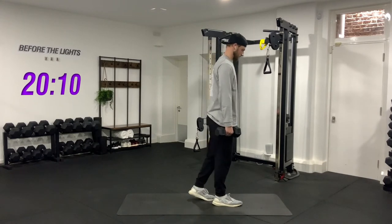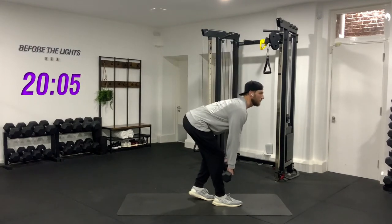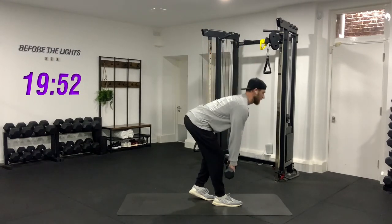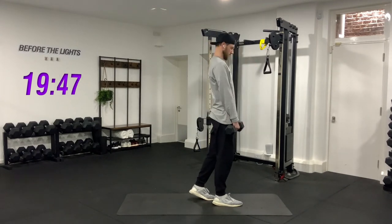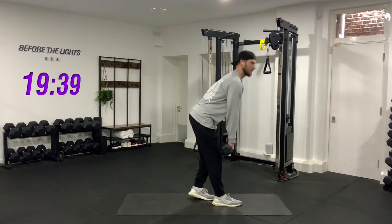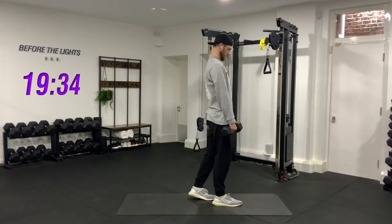Left leg behind, weights in front, stick your butt out, keep your back straight — go. One, two, three, four, five, six, seven, eight, nine, last one — ten. Drop the weights.